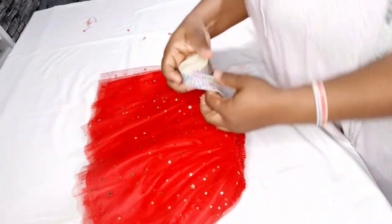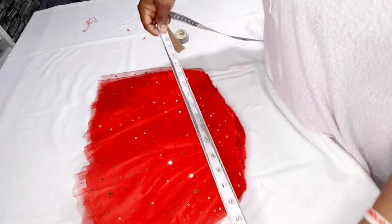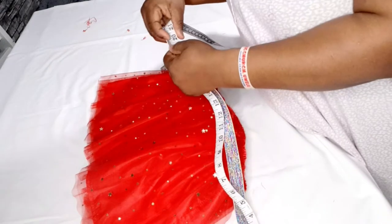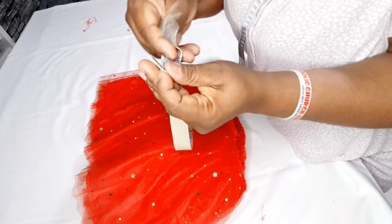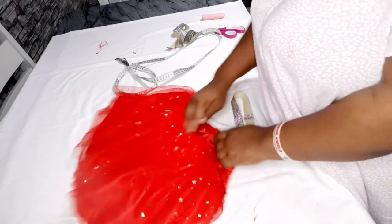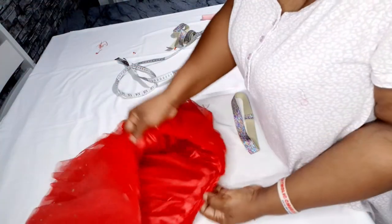Now I'm going to cut my elastic. Remember, the waist is 22 inches — I'm going to subtract four inches, giving me 18 inches, then I'll take one extra inch for joining the band together, making 19 inches total. So I'll cut 19 inches of elastic. Now I'm going to close the band and sew it on top of the skirt, securing the joining part to the back seam.